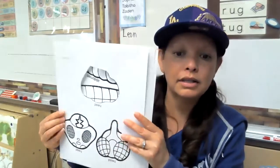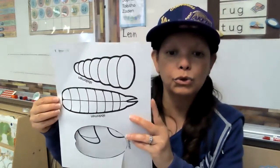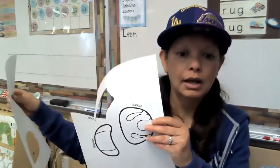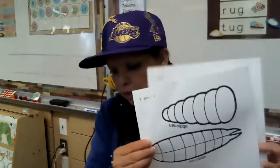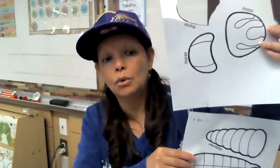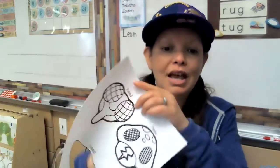Okay, so we have heads here. We've got abdomens, and we have some thorax. So what I did is I chose one of each, as you can see. You can choose a combination of any three, or since you have three heads, you can make three insects, three thoraxes, three abdomens.